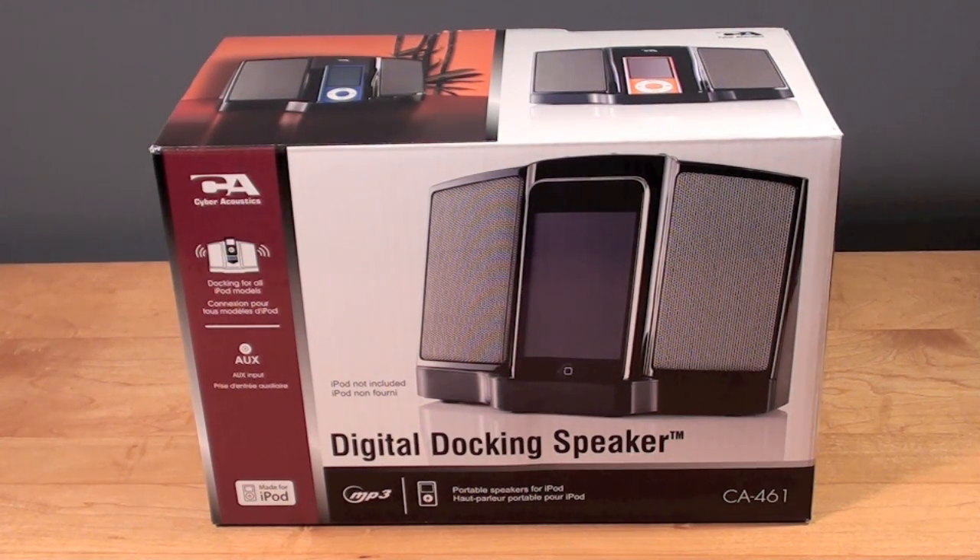Now this is compatible with most iPods and some dock adapters have been included. Like all iPod docks, this dock uses the 30-pin connector. However, if you have an MP3 player or an iPod that doesn't have a 30-pin dock — like an iPod Shuffle — you can use the auxiliary input.